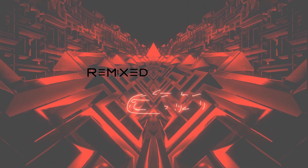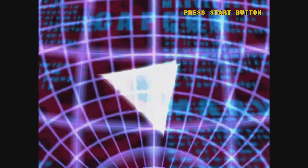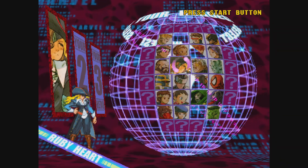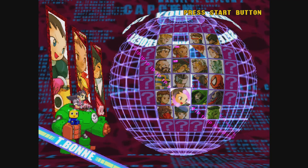Yep, you read that right. Time to play some Marvel vs. Capcom 2 on the Xbox Series X. Yes, you are seeing this correctly — Marvel vs. Capcom 2 running on the Xbox Series X.